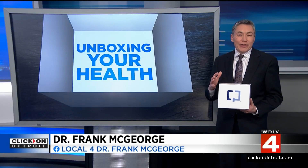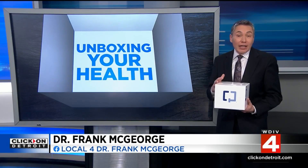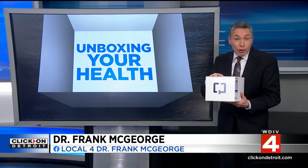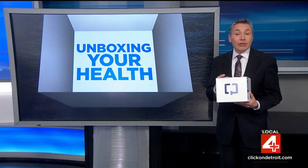The question is, what is really inside that box? We're going to bring in Dr. Frank McGeorge, here with an unboxing that could truly help save your life. It really can. The whole process is either funny or off-putting, because frankly, it involves the very uncommon act of mailing your poop in a box to a far-away lab. But as uncomfortable as it sounds, it could change your life.